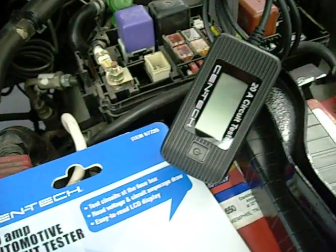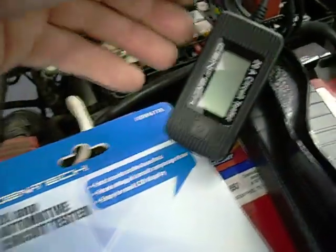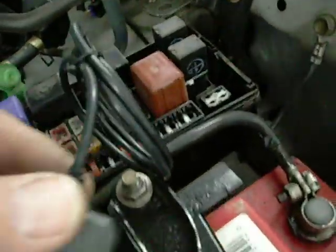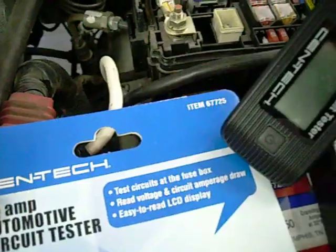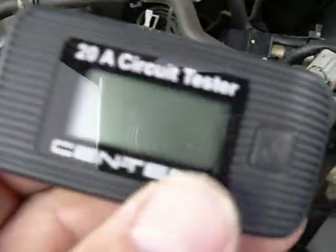Hey, guys. I'm doing a little product review on this 20-amp circuit tester that plugs into your fuse box. This is from Harbor Freight, item number 67725. What it does is you pull out your blown fuse, stick it into the outlet where it came from, and you have a little device here that you can monitor the amps.